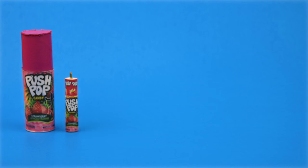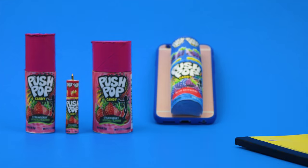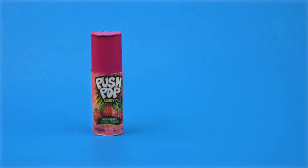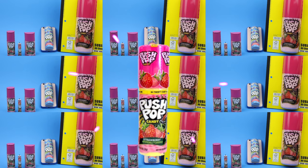I hope you guys enjoyed all of these DIY school supply, lip balm, and phone case ideas inspired by candy push pops. I would love it if you gave this video a thumbs up. Leave me a comment and let me know which one was your favorite. Until next time, I hope you guys all have an amazing day.